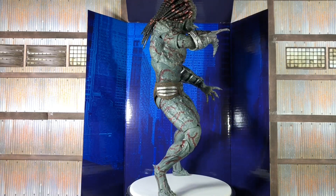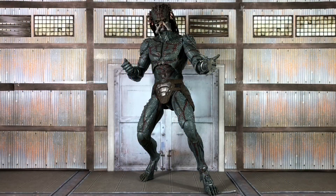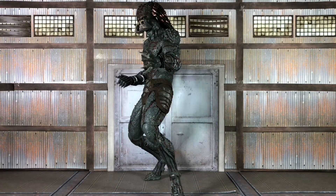Now that the Predator is almost done with the out-of-package rotation, we'll get right into the review. The first thing to note about this figure is just how massive it is. The door frame you see in the background is 7 inches tall — it's meant to represent a 1:12 scale, so if you had a 6-foot character, they'd go through the door, which is accurate because he was most definitely huge in the movie. To my knowledge, this is NECA's biggest figure in the 1:12 scale.